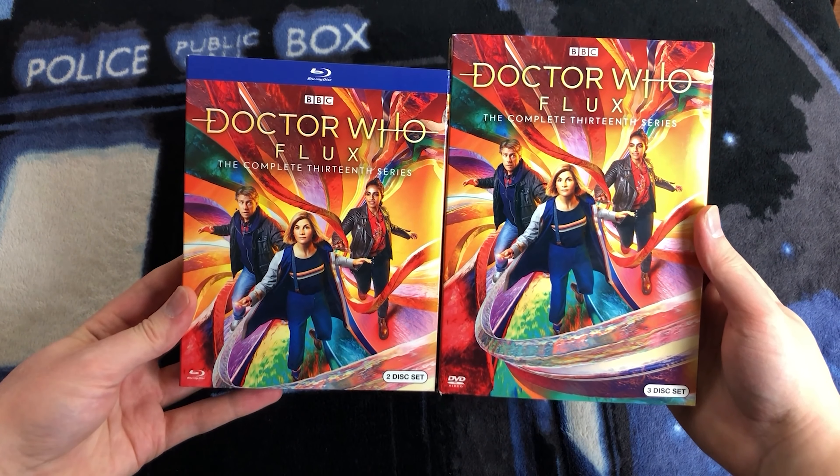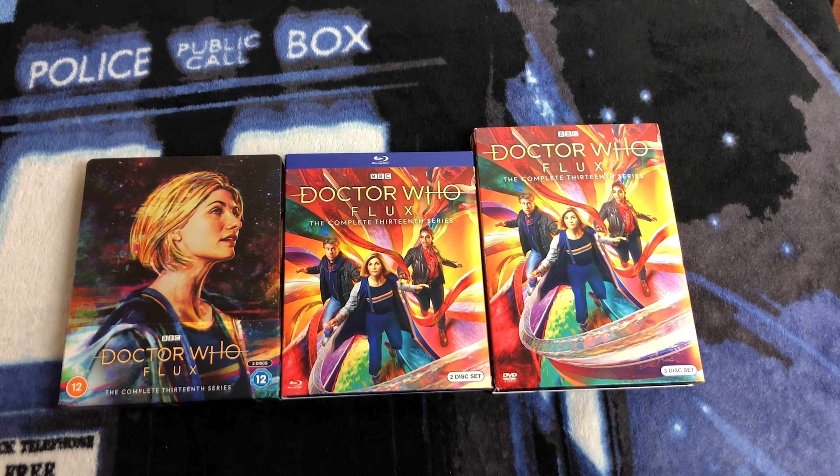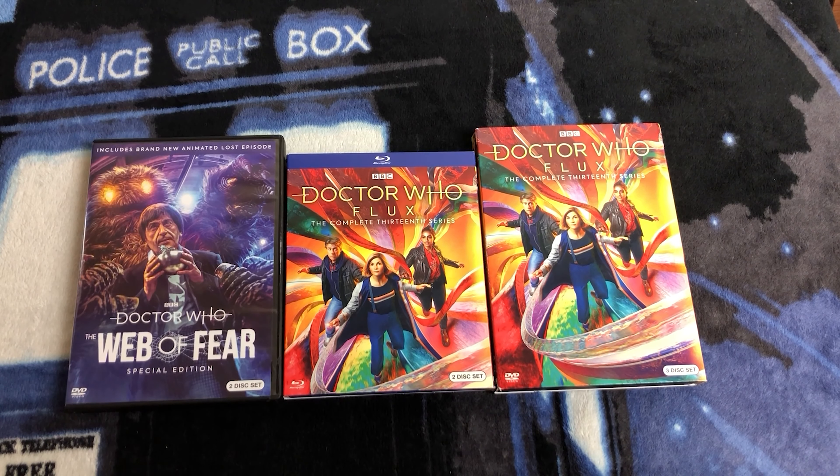I'm really pleased to have both of these in the collection. I ordered them both straight from Amazon.com. This release was scheduled to come out on February 15th, and I got both the DVD and Blu-ray delivered on the same day by around 6 p.m. The DVD was $24.79 and the Blu-ray was $29.99 — for brand new releases, that's a pretty standard price. This is now what my Doctor Who Flux collection looks like. We have the UK Steelbook, the US Blu-ray, and the US DVD. This is what the 2022 US Doctor Who collection looks like: we have the Web of Fear Special Edition DVD, which came out on February 1st, and the complete 13th series on Blu-ray and DVD, which came out on February 15th.